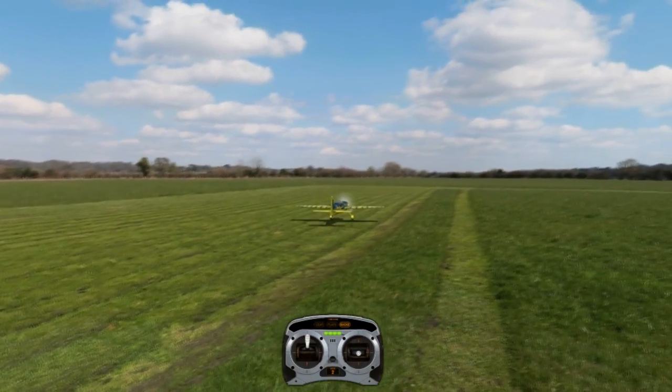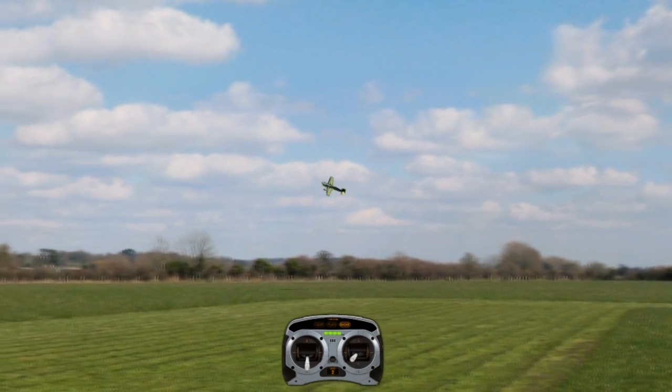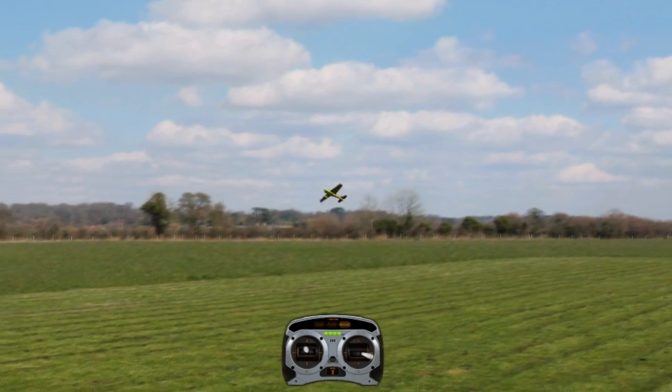First, I'm going to take off and show you guys exactly what the rolling harrier is supposed to look like. I'll show you both rolling to the right and rolling to the left.